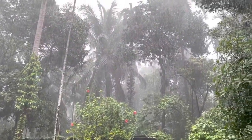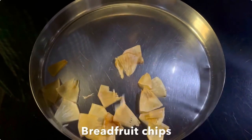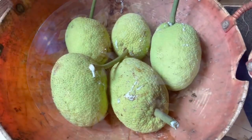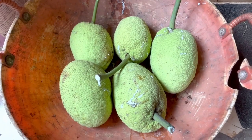Breadfruit is a tropical fruit that belongs to the jackfruit family. It can also be called a superfood due to its various health benefits. It is high in fiber and other important vitamins and minerals. It's also a great option for diabetics, and it improves heart health and aids in digestion. It is also rich in omega fatty acids.